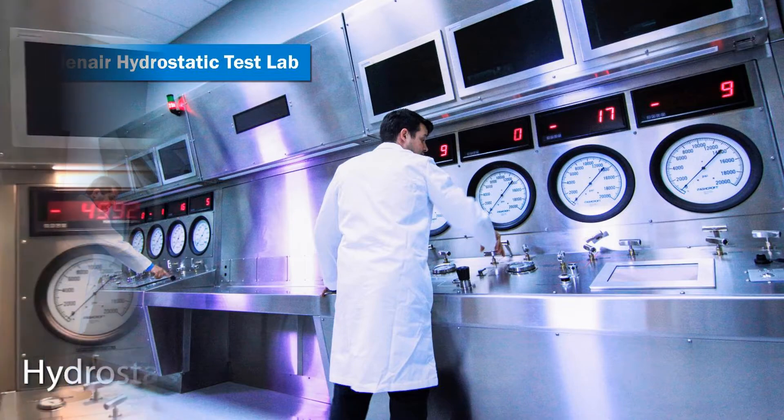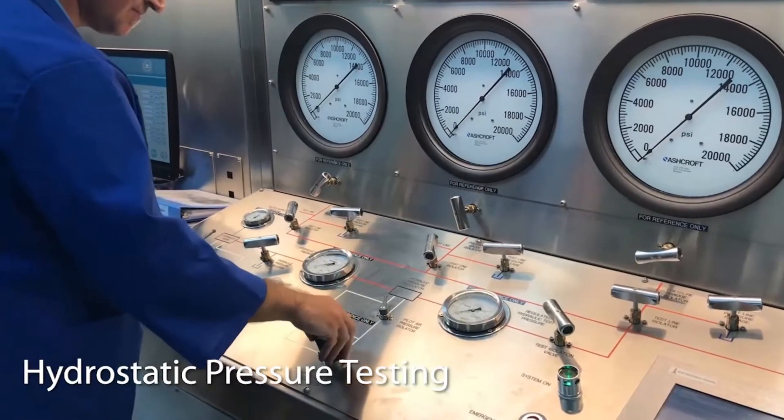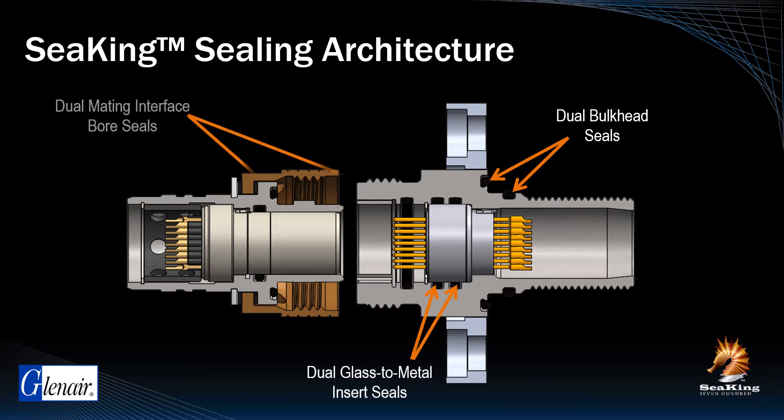Tested to 15,000 PSI and rated to 10,000 PSI, the Series 700 SeaKing is today's most advanced high-reliability underwater connector. SeaKing's sealing architecture is the most important technical feature of the series. All critical interfaces, including bulkhead seals, glass-to-metal insert seals, and mating interface bore seals, are fully redundant, ensuring rated 10k PSI protection even in the event of a single seal failure. All O-rings are 90 Shore rated, which is the optimal hardness for effective sealing as well as prevention of extrusion failure.